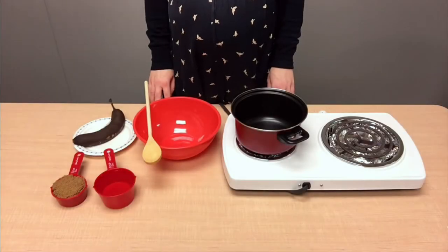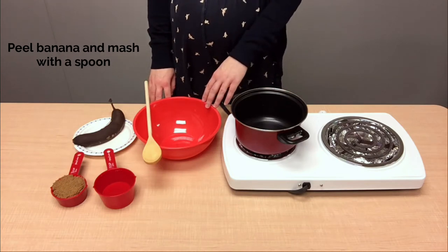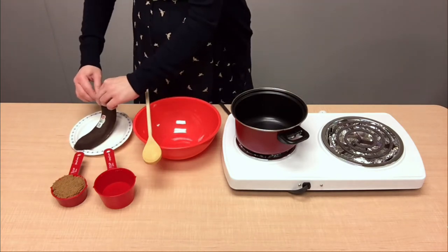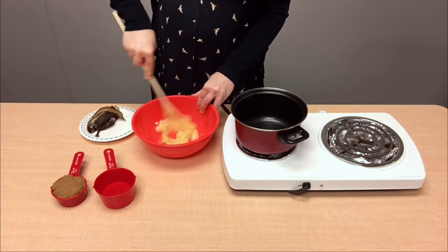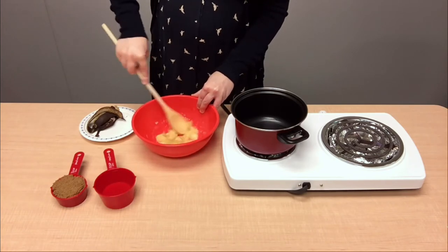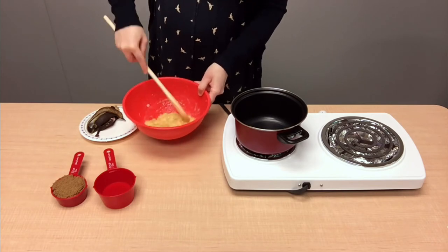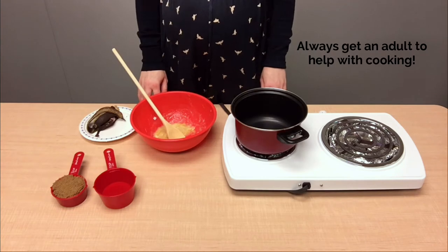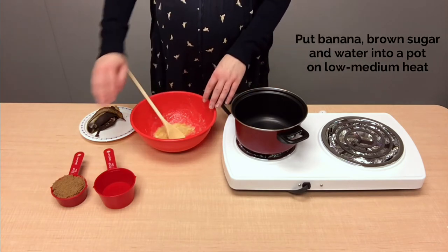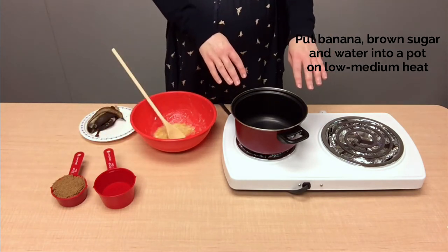Let's get started. The first thing we'll do is peel our banana and put it into our bowl so that we can mash it. Then we'll take our banana, our sugar, and our water and put it into our pot on a medium to low heat.